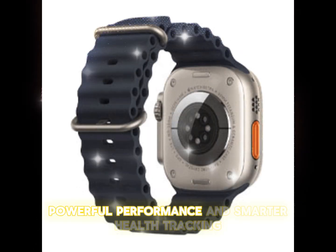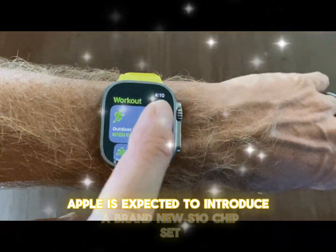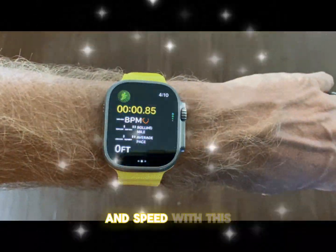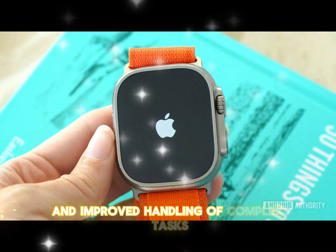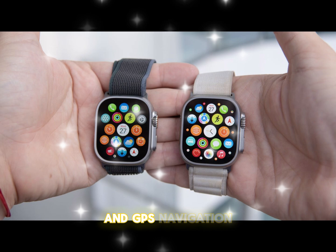Apple is expected to introduce a brand-new S10 chipset, bringing significant gains in power efficiency and speed. With this, users can expect faster app launches, smoother interactions, and improved handling of complex tasks like real-time health monitoring and GPS navigation.